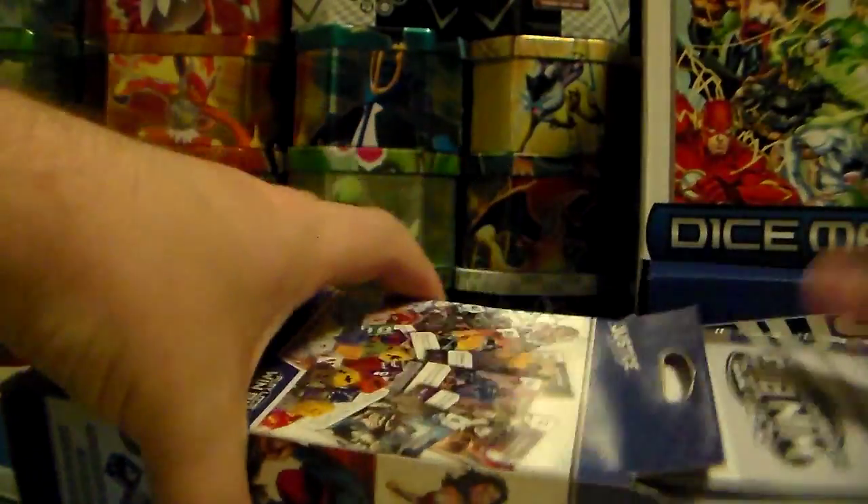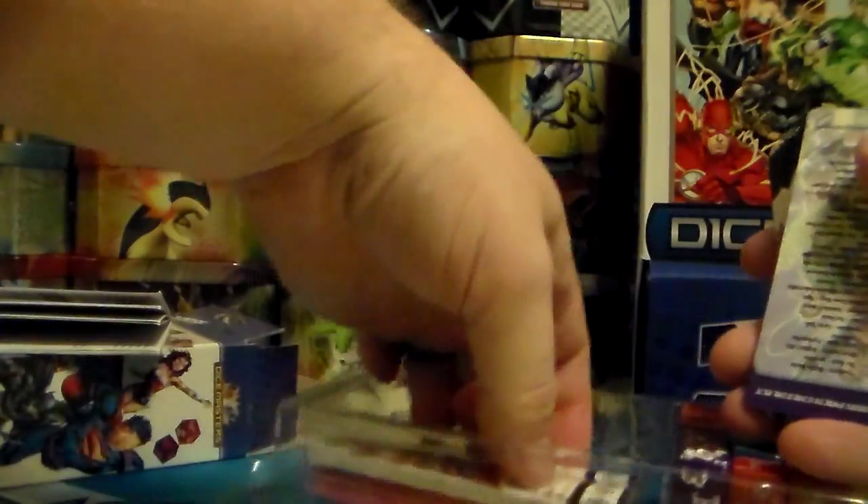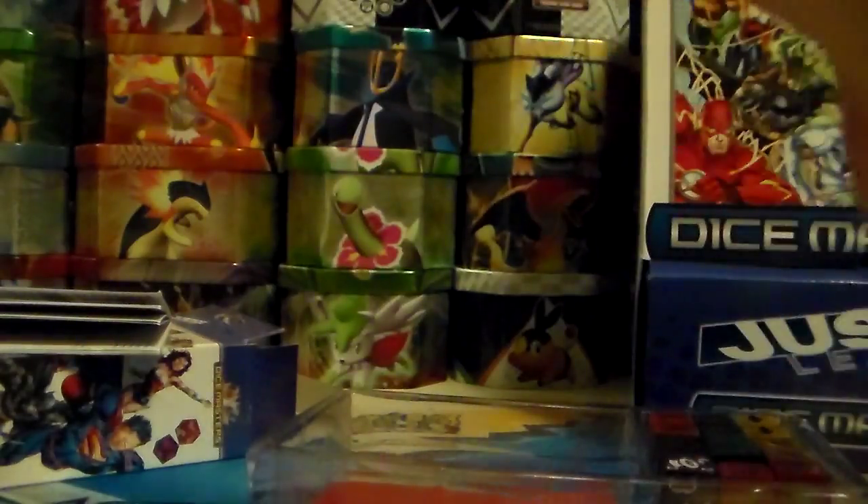I'll just open this up for you. So it has rules on how to play. I have also picked up some of the booster or expansion packs. I'll take those out and show you them at the end of the video. So here are the two dice bags.